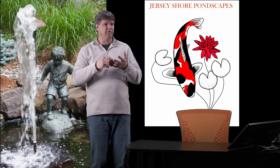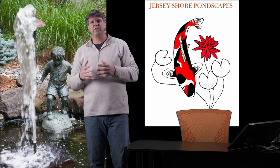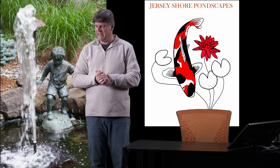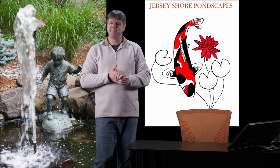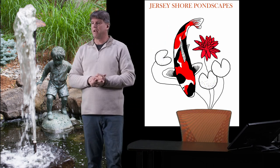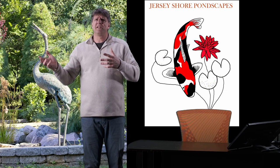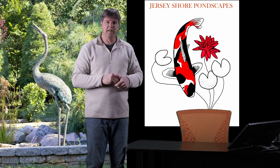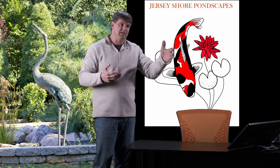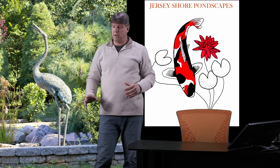So to recap, accessories you can add to your pond include: little spitter statues, fountain heads, lighting, decks, bridges, gazebos, pergolas, and patios. It's all up to you. I see all kinds of ornaments and heron statues out by ponds. One client had a real heron come to his pond and learned that herons are solitary hunters — if they see another heron, they won't come. So his idea was to put a heron statue there to keep real herons away.